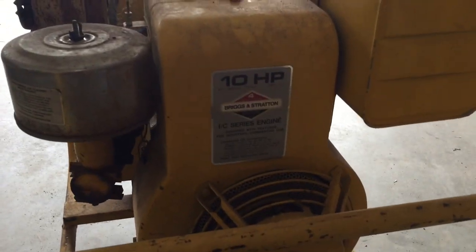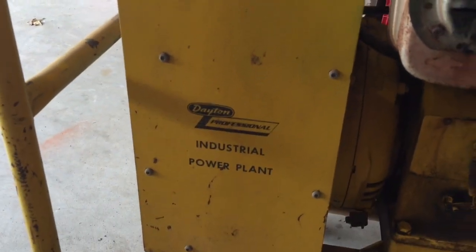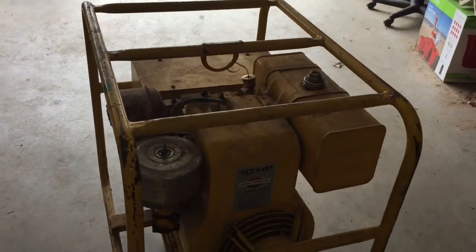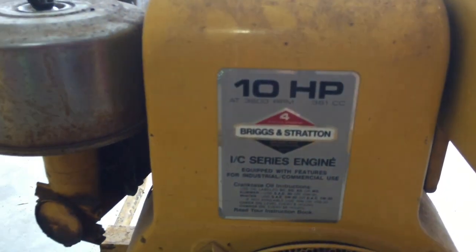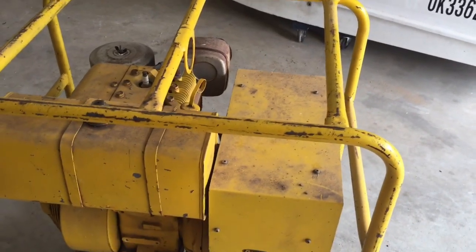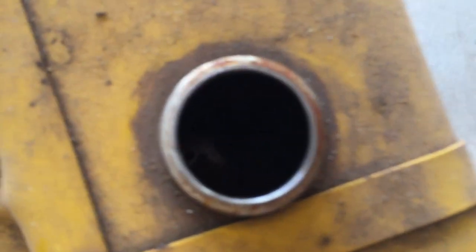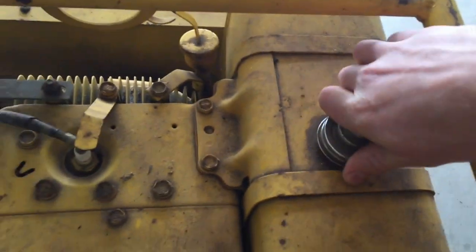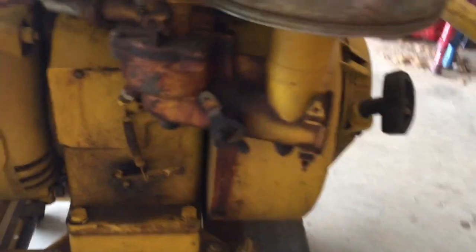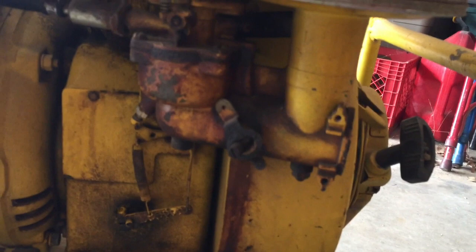So this is what we have for today's project — it is a 10 horsepower Dayton professional industrial power plant generator. I'm not quite sure what model this thing is, but all I know is it's 10 horsepower, four-stroke. This thing is pretty old just looking at it, but I have high hopes that it will start. Our first step is to go ahead and pull off this carburetor — I've never worked on an updraft carburetor before, so that'll definitely be interesting.